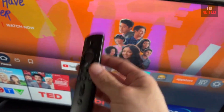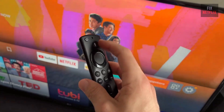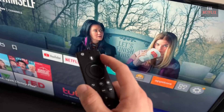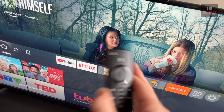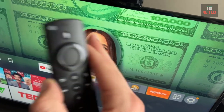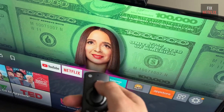Hey everyone! Welcome back to FIX Netflix channel, where we help you solve tech issues in simple steps. Today we're tackling a common problem: what to do when your Fire TV remote's microphone isn't working. If you've been struggling with voice commands on your Fire TV, don't worry — I've got you covered with a quick troubleshooting guide. Let's jump in.